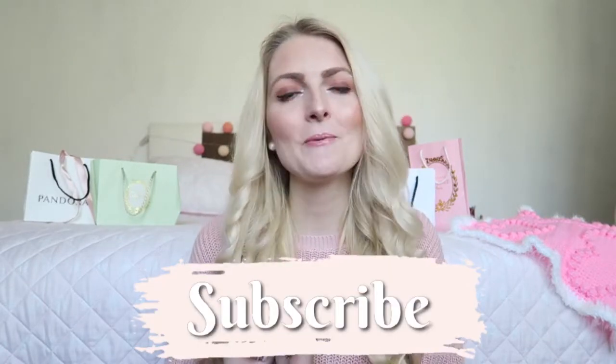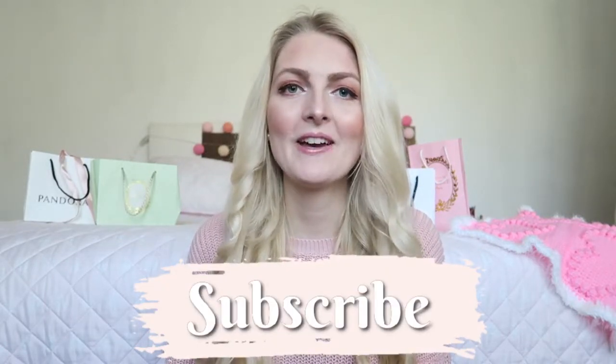Hi everyone and welcome back to my YouTube channel. Today's video I'm showing you guys how I created these bouncy curls that will last for three days. I think curls make you look really put together. I got some questions from you guys on how I create my curls, so this is the tutorial. If you're new here on my channel, make sure you subscribe and hit that notification bell so you won't miss any new videos.